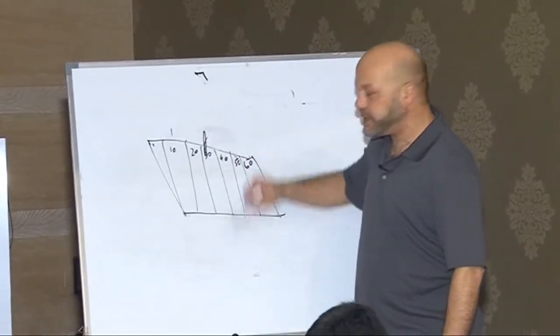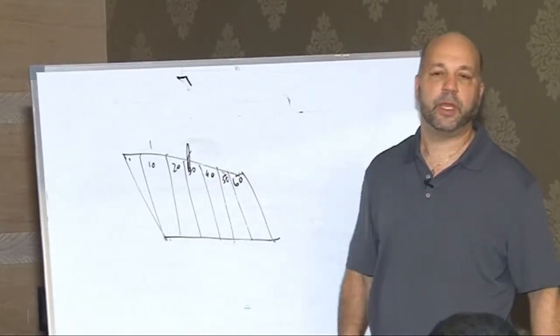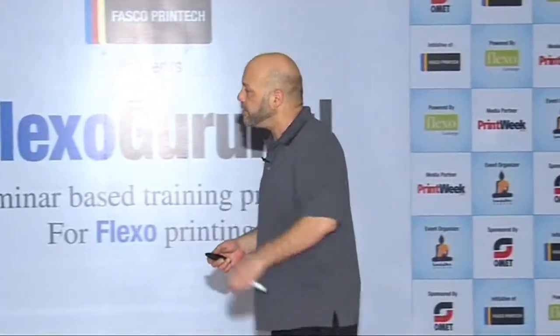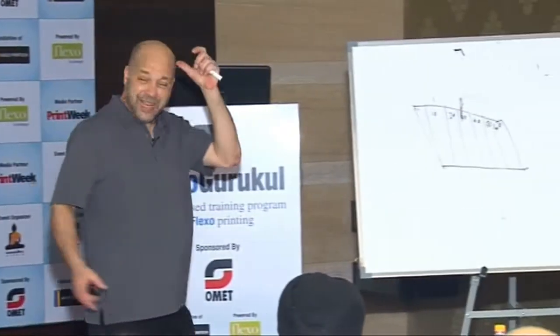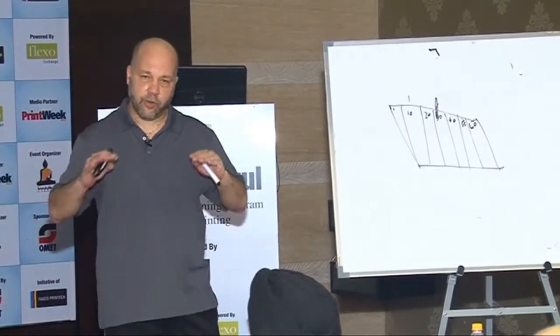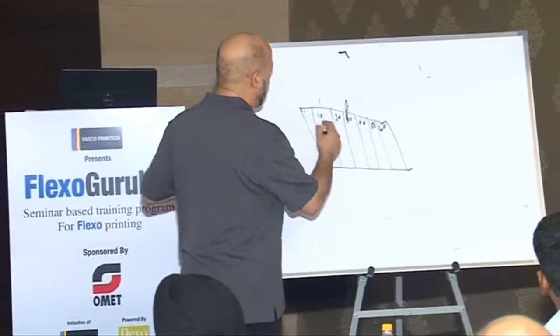Then we've established the amount of time needed to expose that plate so it can be the right height. With analog plates, this is not as critical because you're going to work with your plate supplier to do these step tests, and they're going to show you exactly how to do that.